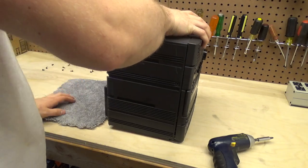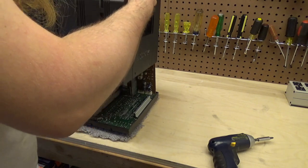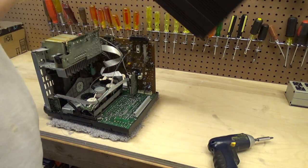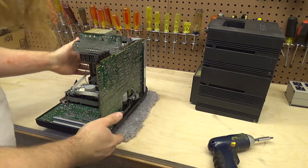I might be mistaken — this might come apart very easily. Yep, that it does. Now, of course, whether or not this is easily repaired is still to be determined.